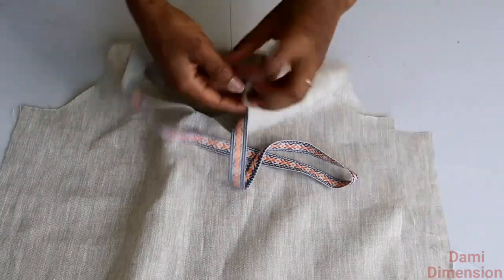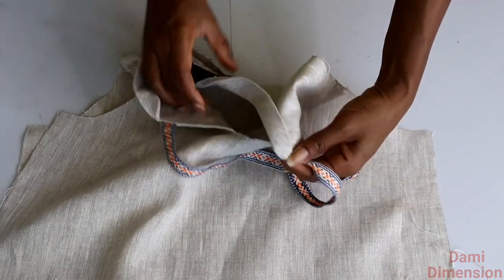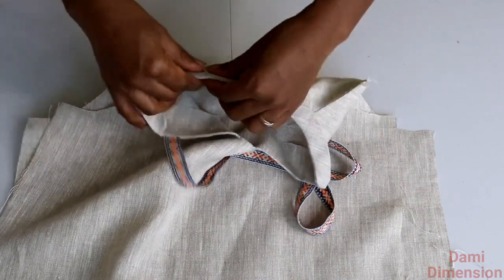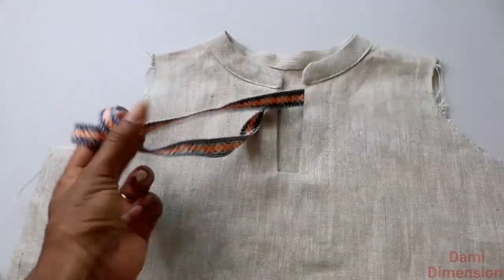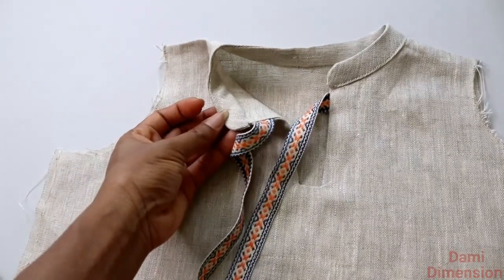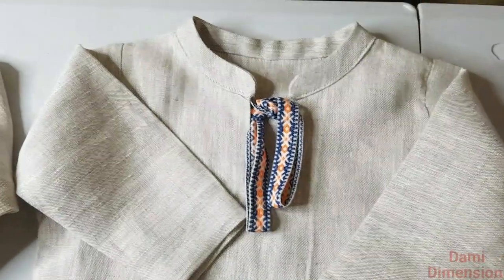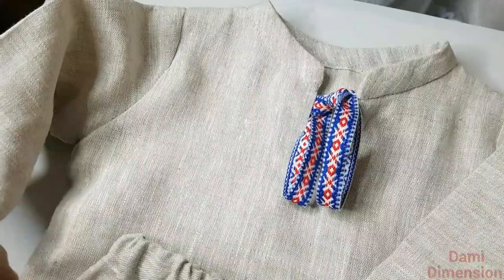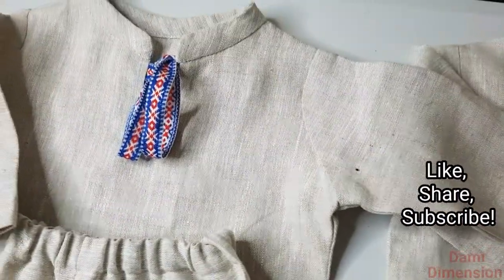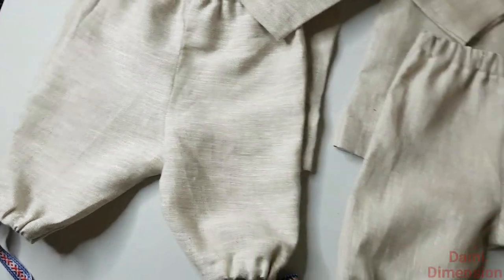Now fold it over to finish up the stitching — you can see how clean it looks because I already folded in my joining allowance. Fold it over and top-stitch all the way around. Once that is done, we are done! This is what the finished look looks like — it's so beautiful, you can see how clean it looks both inside and outside. I also went ahead and made another one, looking equally perfect. If you enjoyed this video, please give me a thumbs up and subscribe to my channel for more videos. I post videos like this every week — see you in my next video, bye!